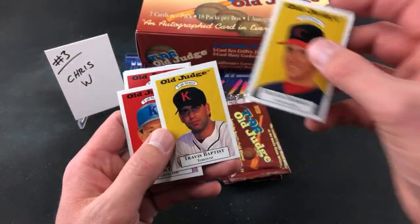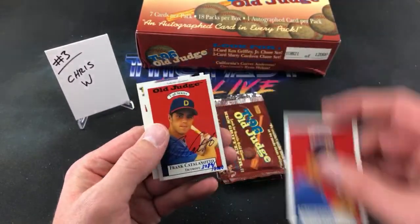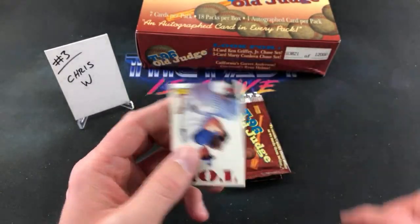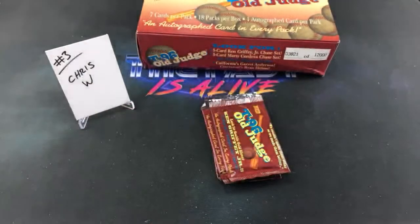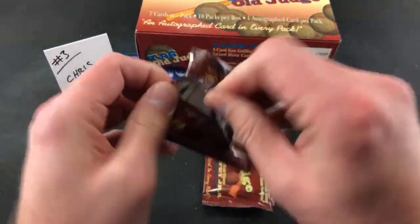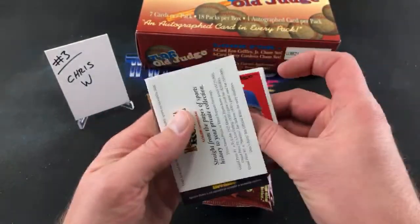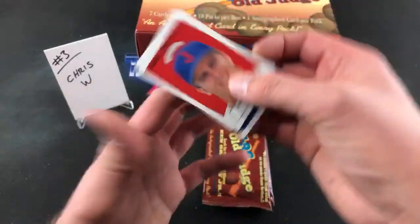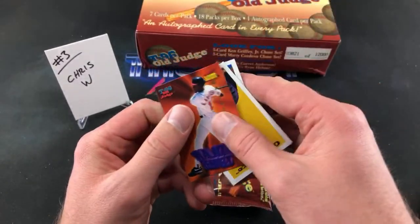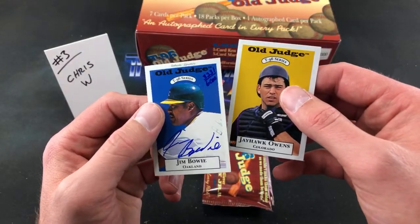Travis Baptist, Brian Giles, Frank Catalanato — back to back — Frank Catalanato autograph 3089 out of 6,000, and Chris Roustan. Tommy Adams for Seattle, Mark P, Kerwin Moore, Jayhawk Owens, there's Garrett Anderson finally showing up, Jim Bowie — 3231 out of 6,000.